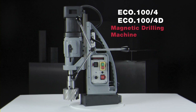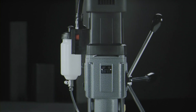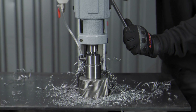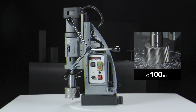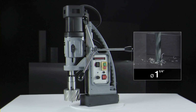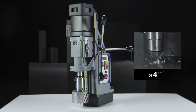Eurobore ECO 100-4 and ECO 100-4D. Powerful motor of 1900 watts. Annular cutting up to 100 millimeter diameter. Twist drilling up to 31.75 millimeter diameter. Counter-sinking up to 105 millimeter diameter.